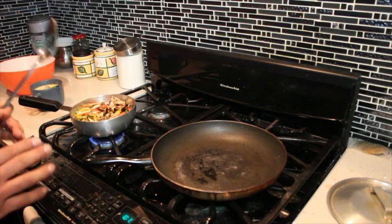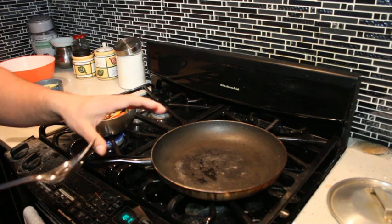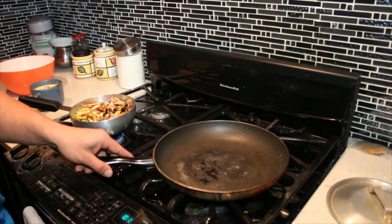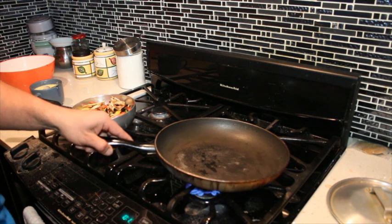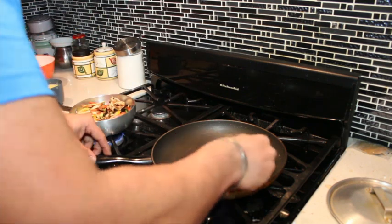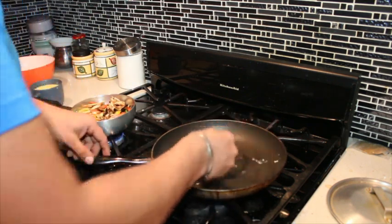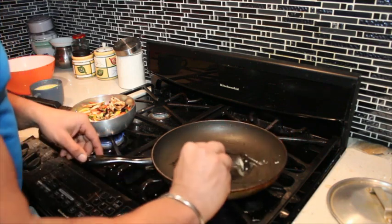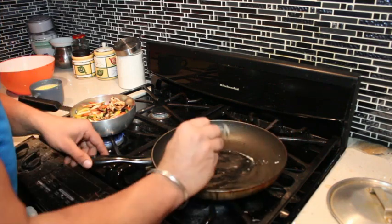While this is cooking we are going to prepare our tortilla. Turn it on — oh, long stove, it shows how much I use my stove. The butter I am using is Indian butter — this is a healthier version of unsalted butter. Spread it around.